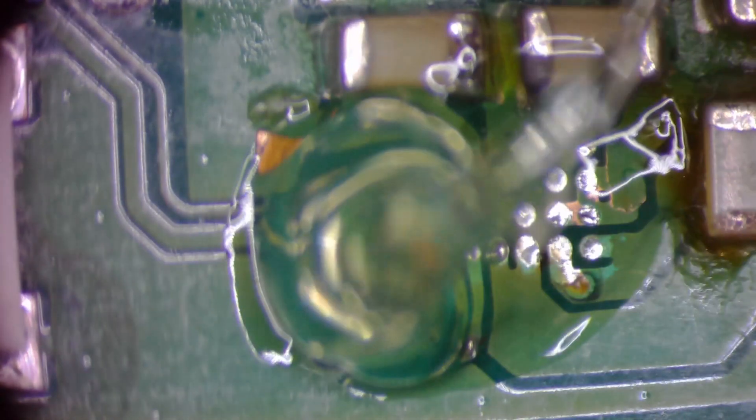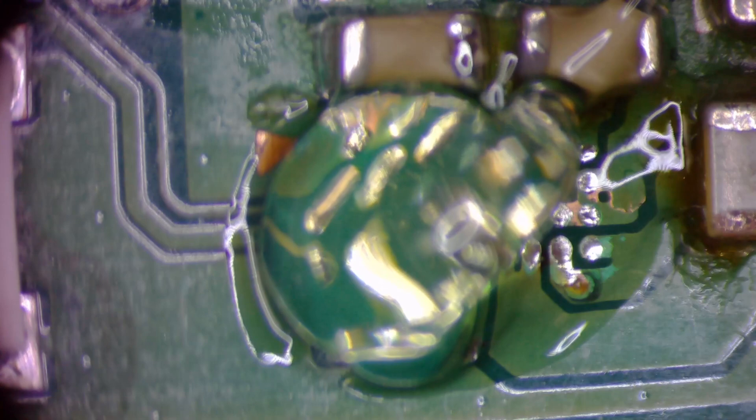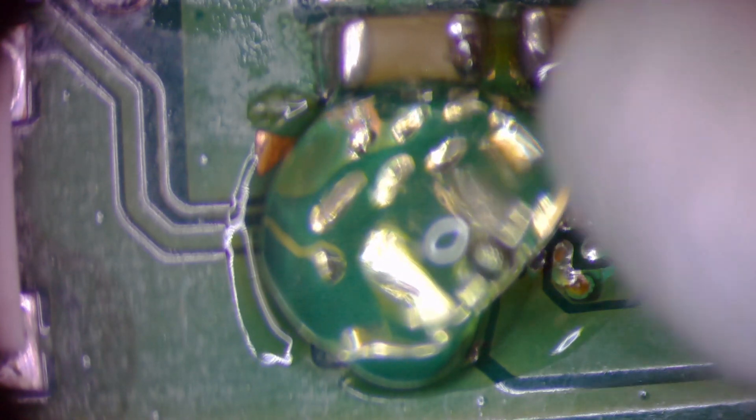That's probably way too much flux, so I'm going to take some of that away — like so. And I'm going to place this chip down.